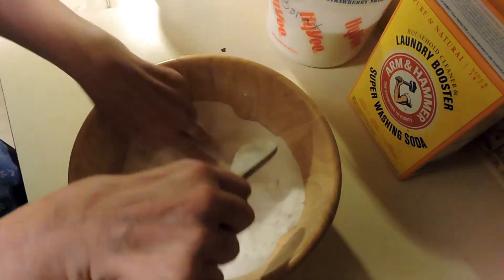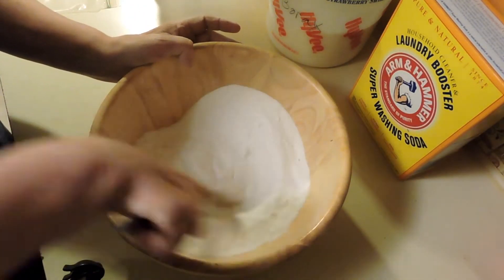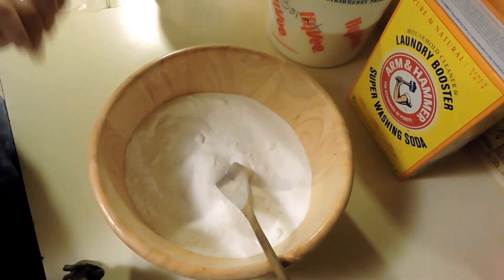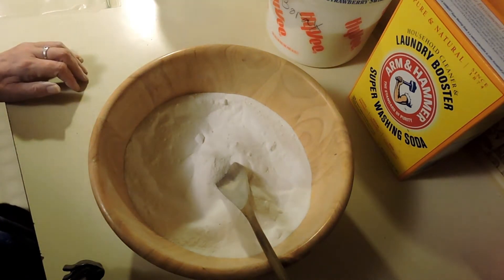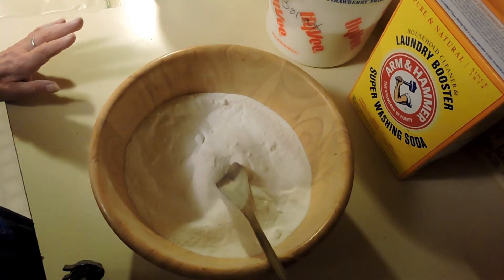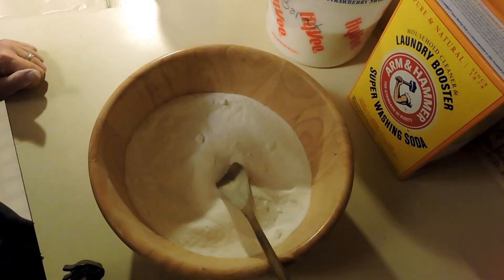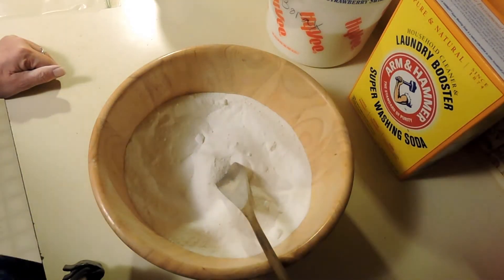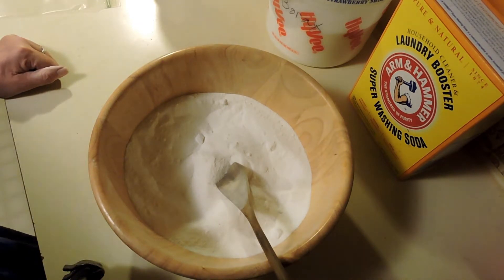Your mixture will get kind of lumpy from sitting around, but it's so concentrated that one coffee scoop — which is two tablespoons — is enough for one load of laundry. And there are no perfumes, no chemicals, no additives. It's been tested on people who are sensitive to those kinds of things, and it was fine. It was also tested in a low-sudsing washing machine, and that was fine as well. So if you can get used to going without the chemical pretty smell and just getting used to your clothes smelling clean, this is for you.